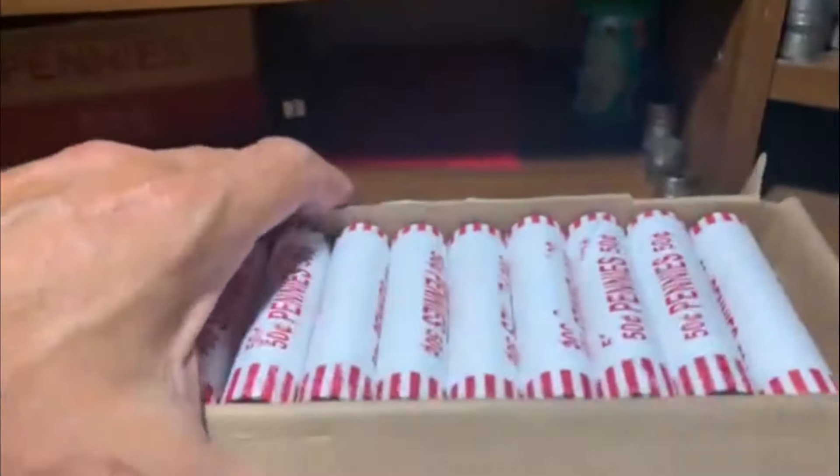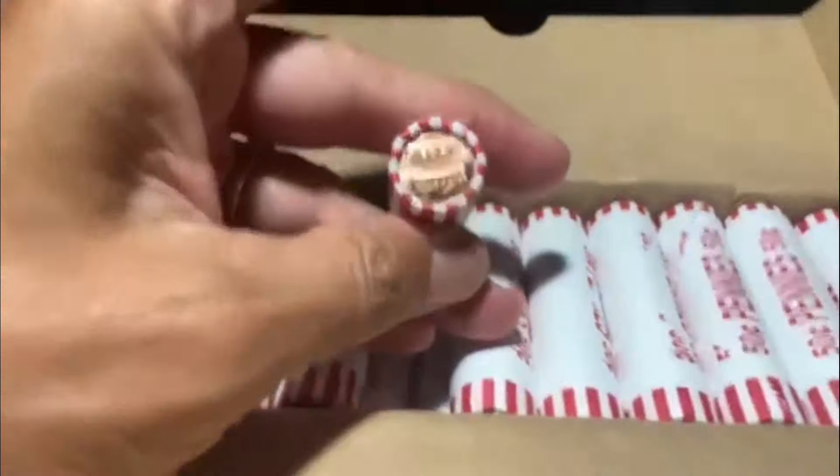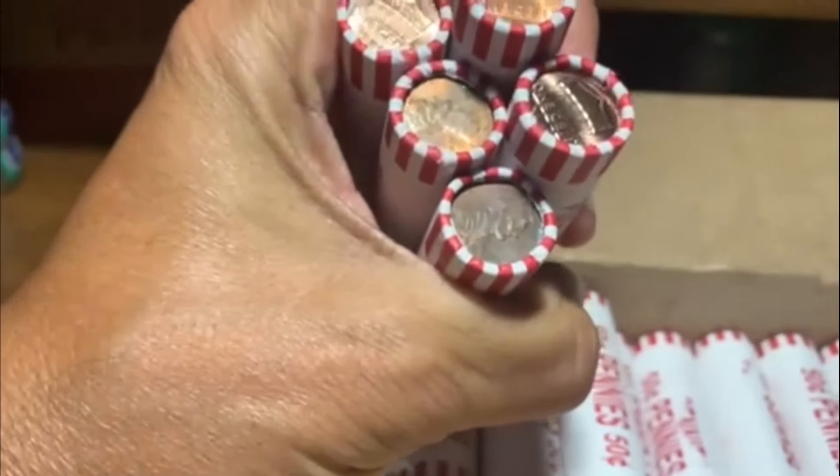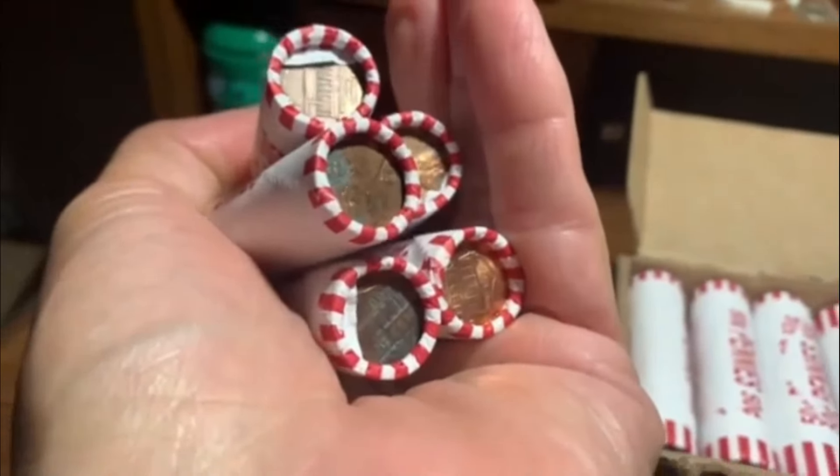And here it is, guys. Some rolls don't look like circulated, but that one does. I did pop these open. Let's see what we got here. There are circulated rolls there. They look pretty good.